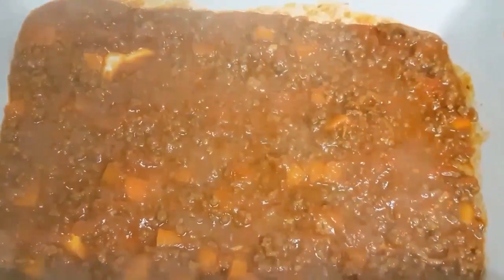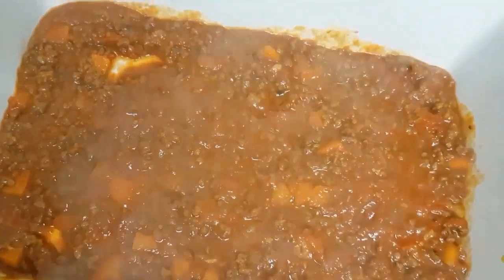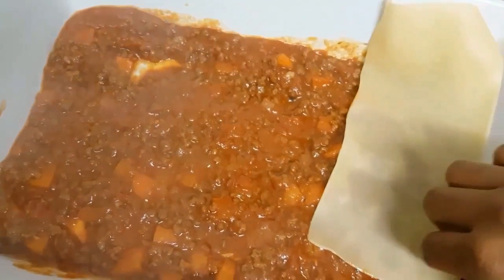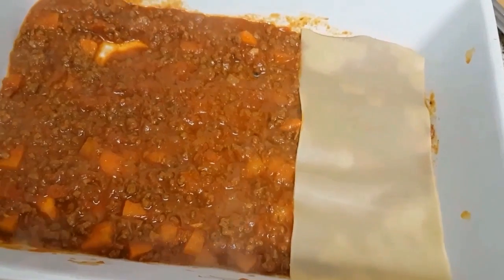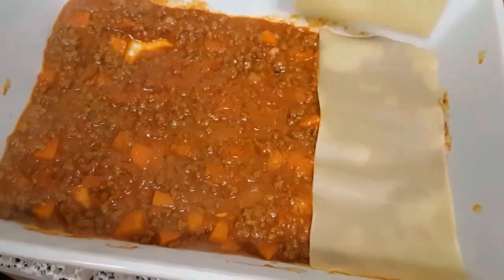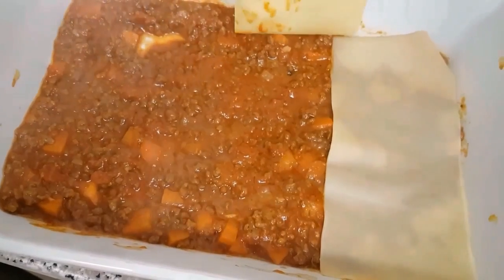I'm just making sure that every part of the dish is covered with the sauce. Next are my lasagna noodles. I'm going to lay them up and make sure that they are overlapped against each other.